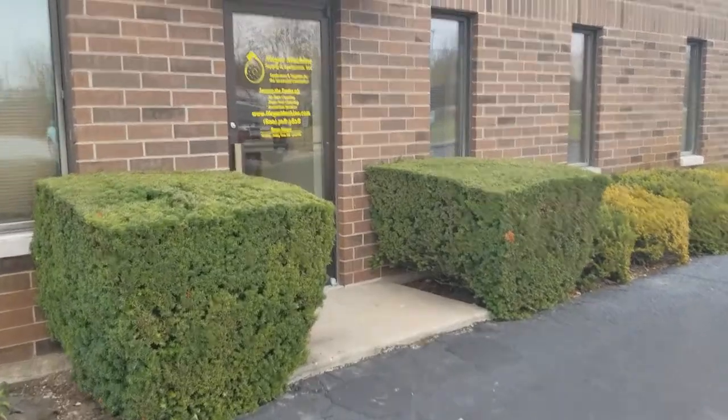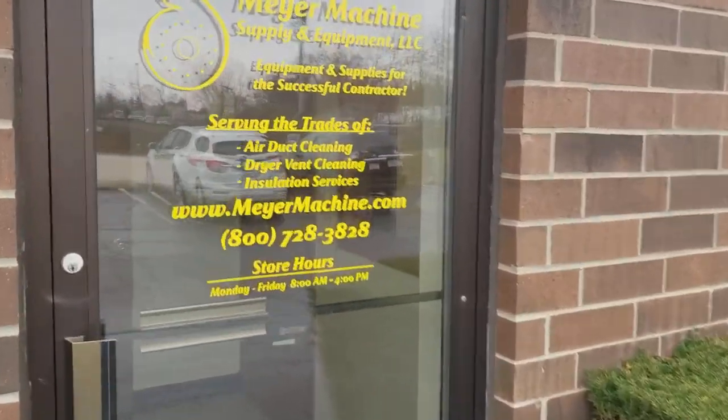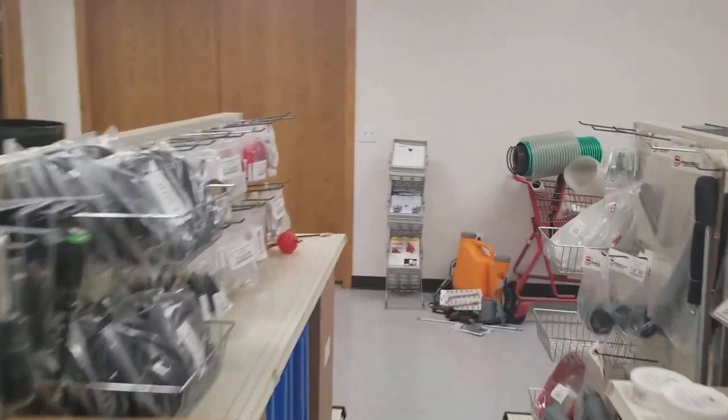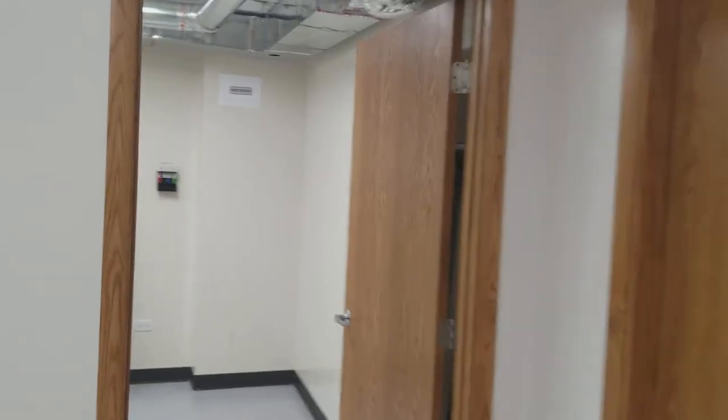Good morning. Today we're in Antioch, Illinois, visiting the AirDuck Cleaning Training Facility at Meijer Machine Supply and Equipment. As we take a walk through their retail shop, we'll get to see many of the items that they have to support the AirDuck Cleaning Industry.